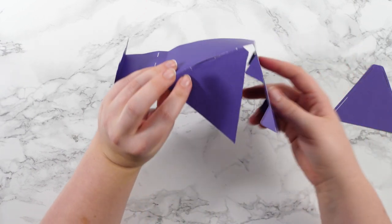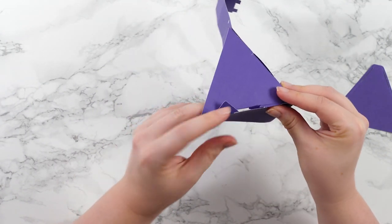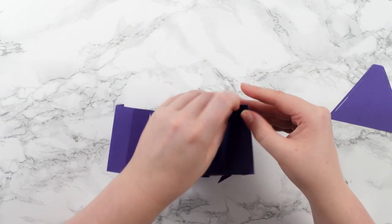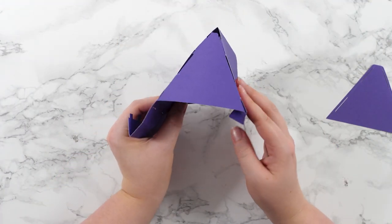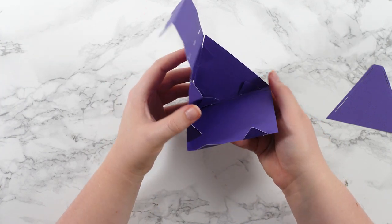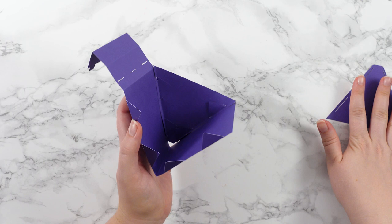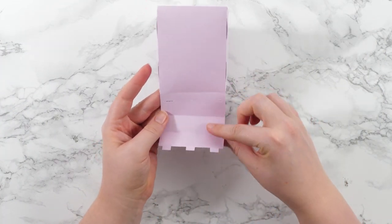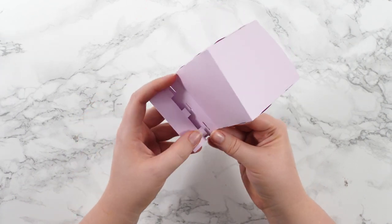Now do the same on the other side — first tab in, then the second one, and just wiggle them in to get the corners through. When it's done it will look like this with a little gap at the top, and on the inside you'll see the little tabs holding it secure. Do the same on the other side. Once both sides are on, all we need to do is make the little step at the front — fold upwards to make a triangle and then stick the little tabs through the holes.